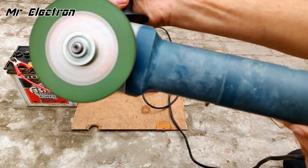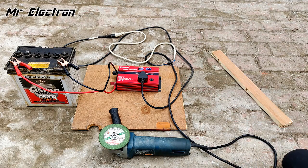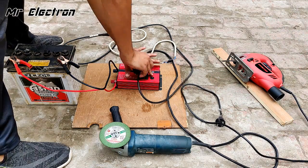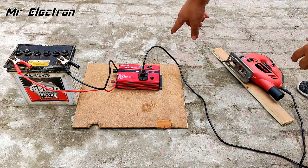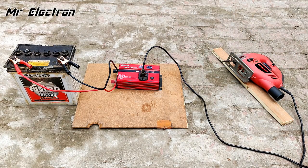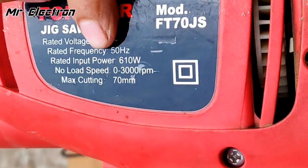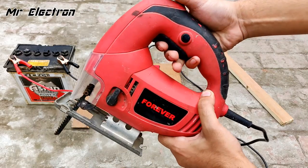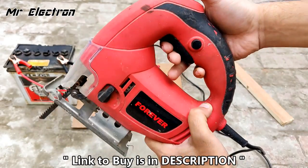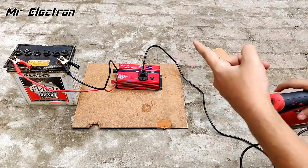That is really cool — such a lightweight inverter equivalent to a home inverter. Now disconnecting the angle grinder and testing a jigsaw with rated power input of around 610 watts at 3000 RPM. Turning on the inverter, setting the jigsaw speed to full — it's running really well.